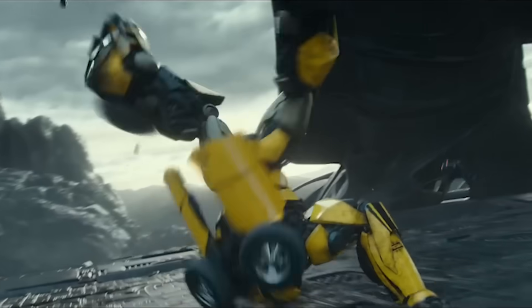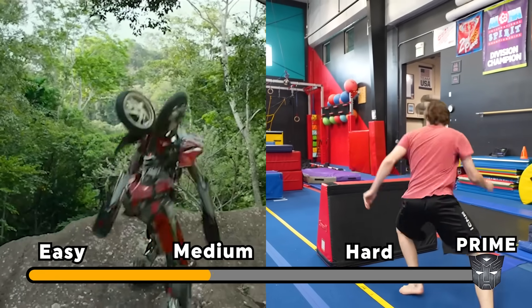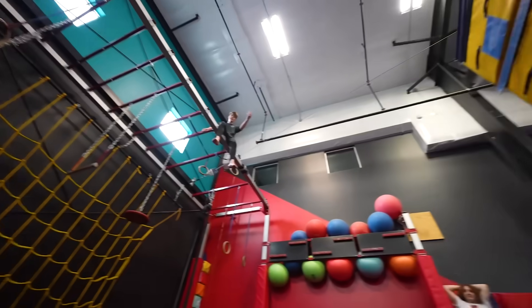Transformers stunts are a hundred percent CGI. So can a human replicate them in real life? We're going to find out today by trying the easiest transformer stunts all the way to the hardest transformer stunts. Before we can get there, we have to start small.